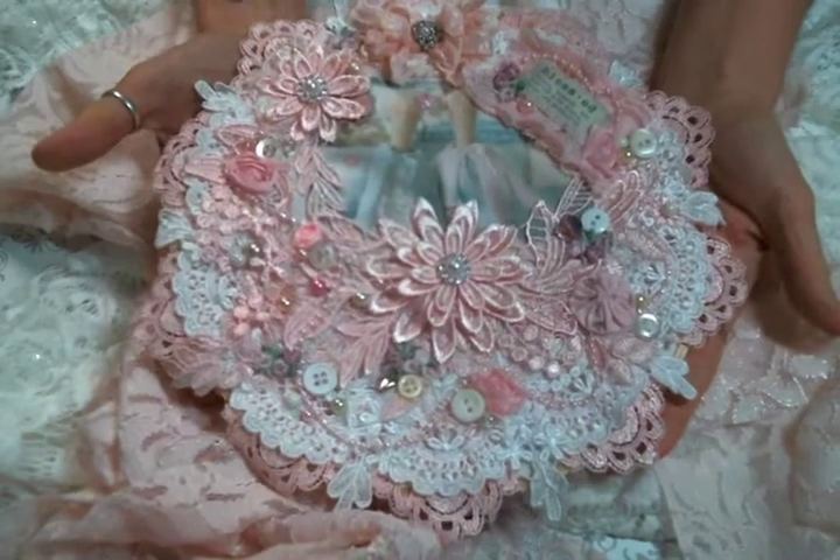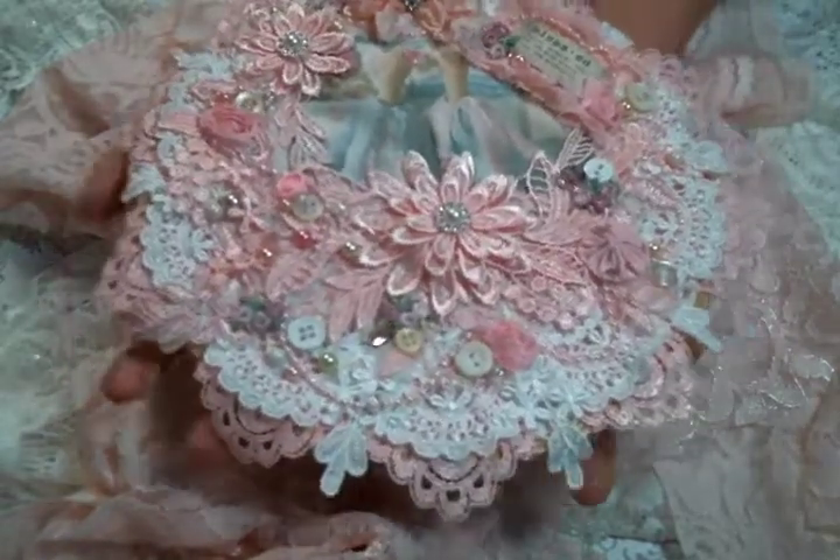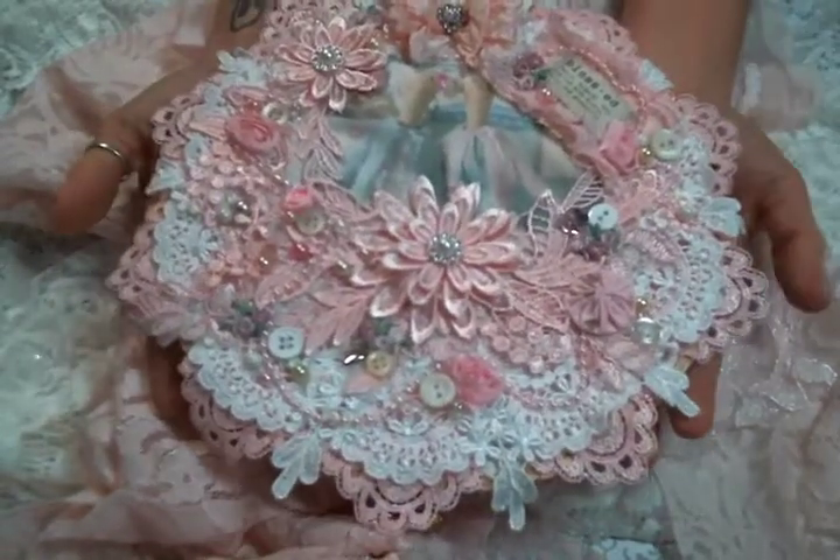Hi everyone, Amy Love here and I just came on to share with you this embroidery hoop that I have been working on.